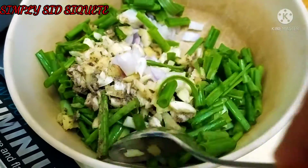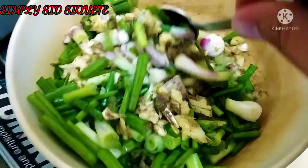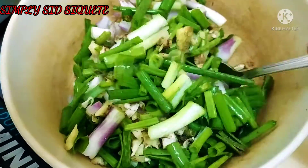Green onions, garlic, ginger, and red onions. Salt and pepper.